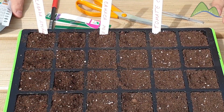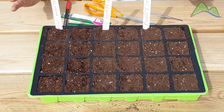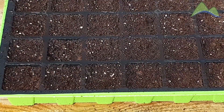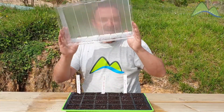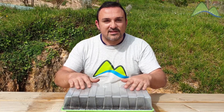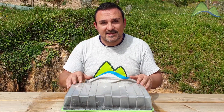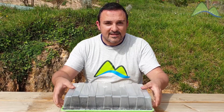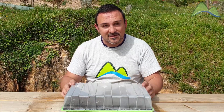Ahora ya tenemos el semillero completamente sembrado, con todas las semillas preparadas para germinar. Lo que nos queda por hacer es aplicar el primer riego. Es importante que los primeros riegos los hagamos con un pulverizado para mantener la humedad constante. Si nos pasamos pulverizando, los alveolos, al estar agujereados, recogerán el agua en la parte inferior de la bandeja. Por último, solo nos queda colocar la tapa del invernadero encima. Recuerda que si vas a dejar la bandeja en el exterior, debes protegerla del frío y del viento: colócala en un sitio con una pared protectora, o retírala al interior de casa durante las primeras semanas. ¡Nos vemos en los siguientes vídeos y te cuento la evolución de estas semillas!